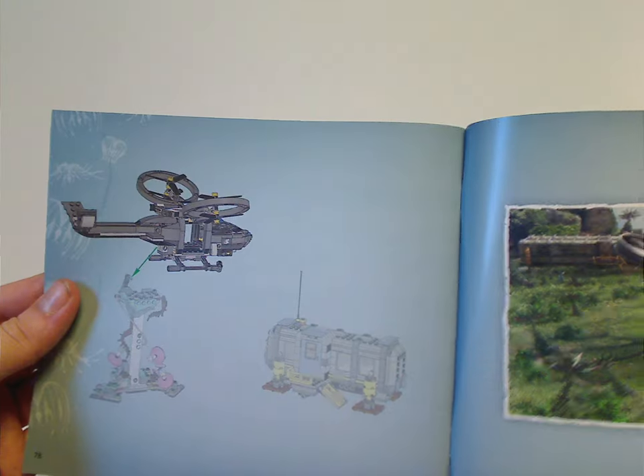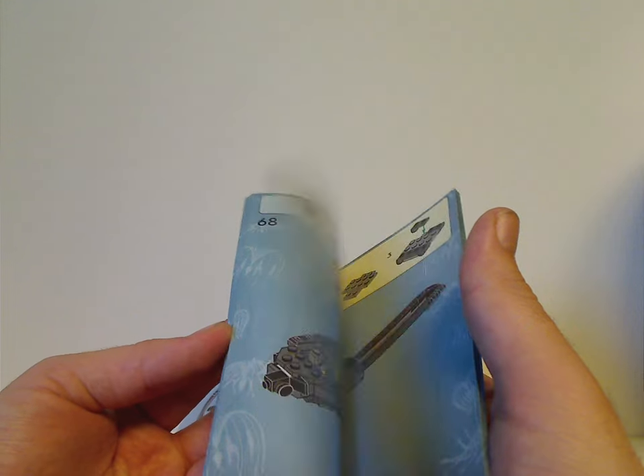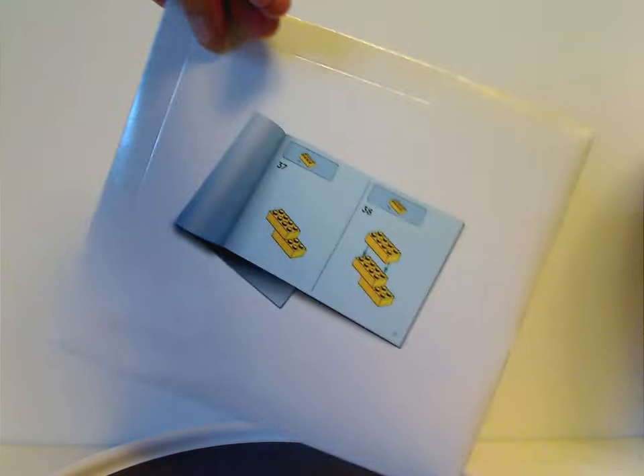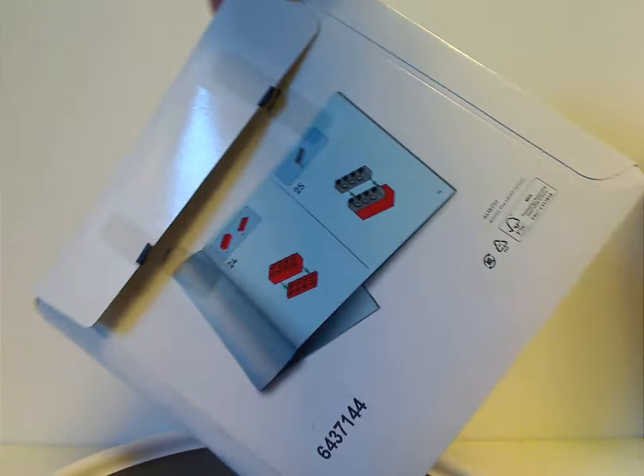It also shows all the pieces that come with the set, which is four whole pages, and a little screenshot from the movie. You also get one of these newer envelopes which hold both the instructions and sheets of stickers to keep them in good shape.